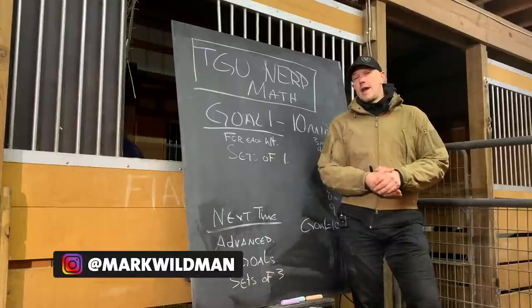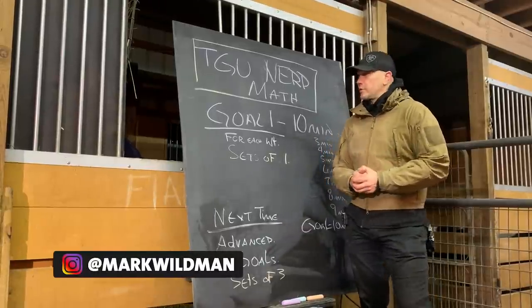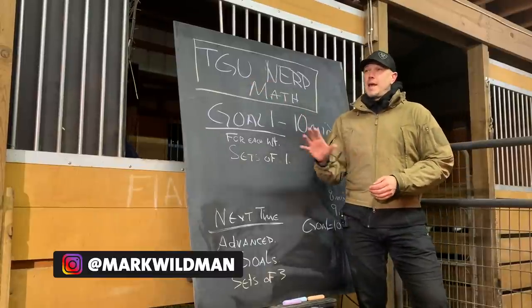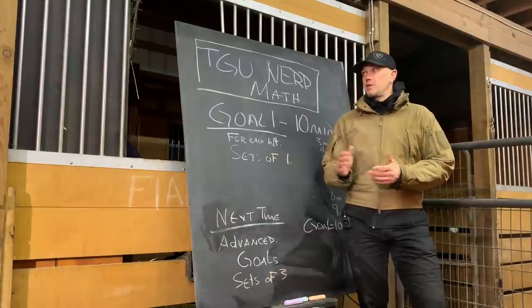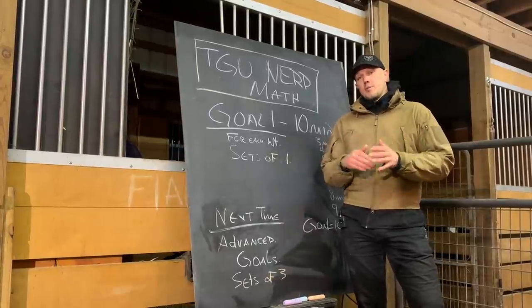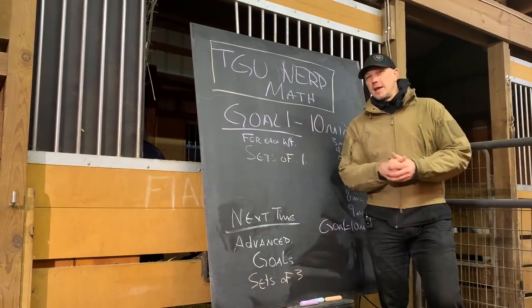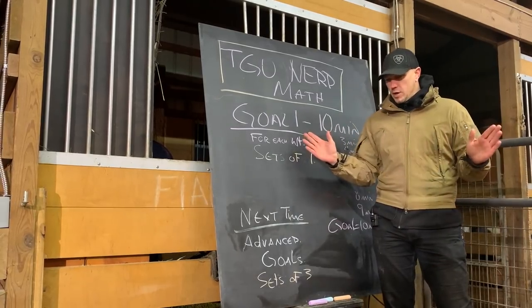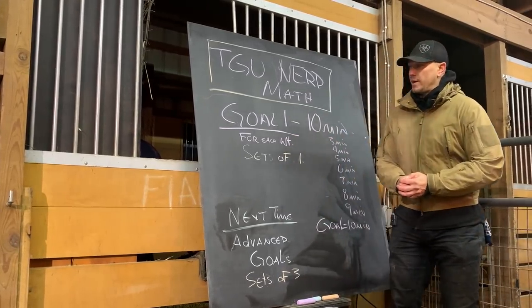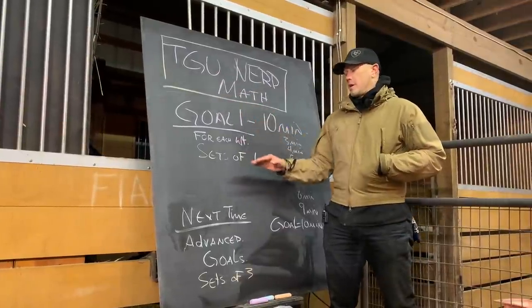Turkish get-ups are a hard activity. They have their own separate math from everything else involved. Because Turkish get-ups take a long time, one rep really fast is 15 seconds — that means you're probably using a lightweight and moving pretty quickly. A normal pace is about 30 seconds per rep for an intermediate weight, and that can get way longer if you're using a really heavy weight. We're assuming we're using intermediate weights for this concept.